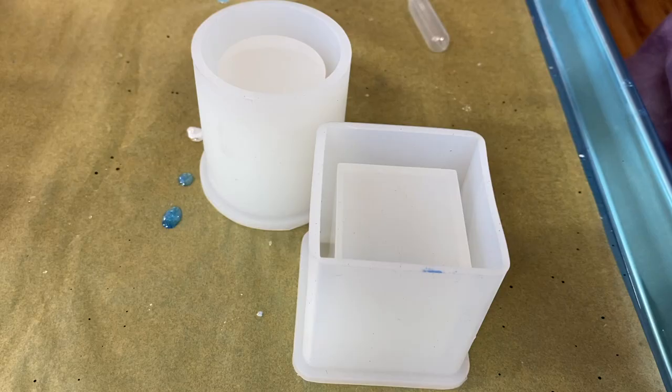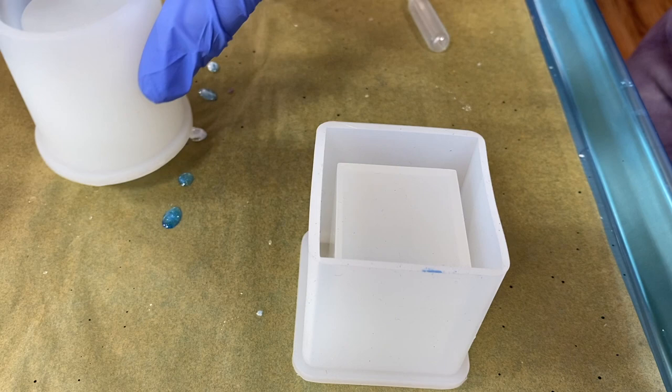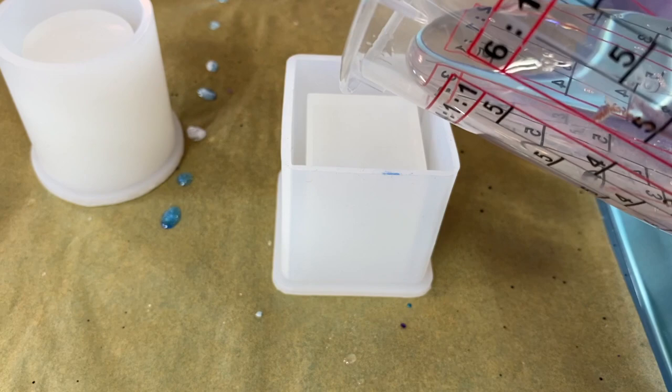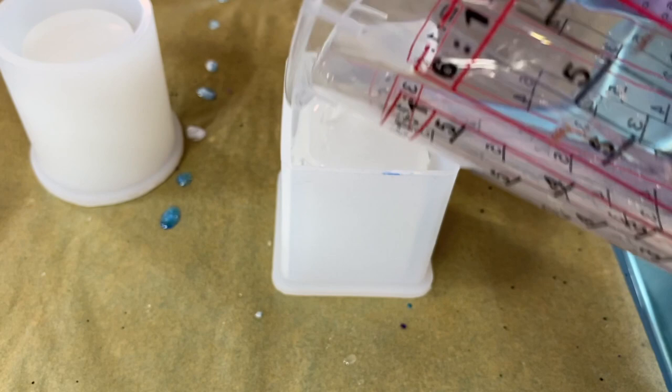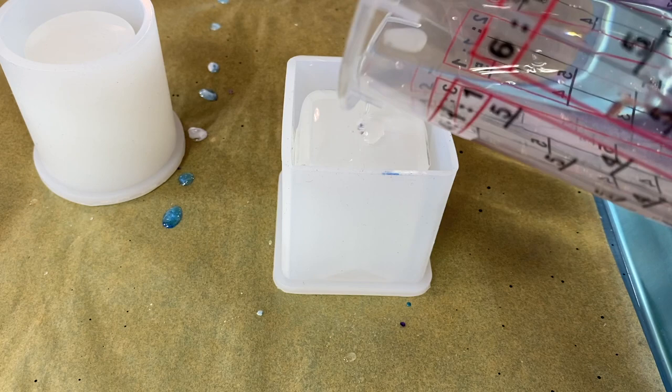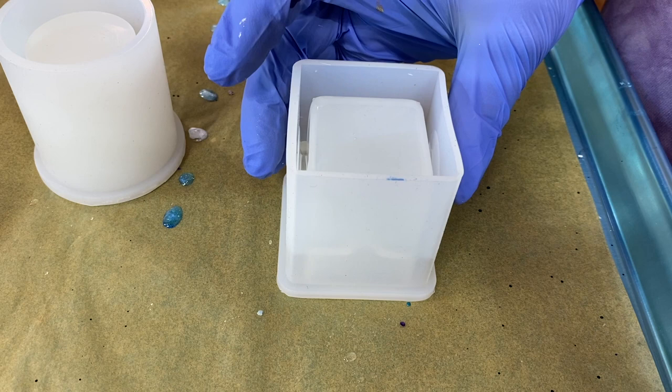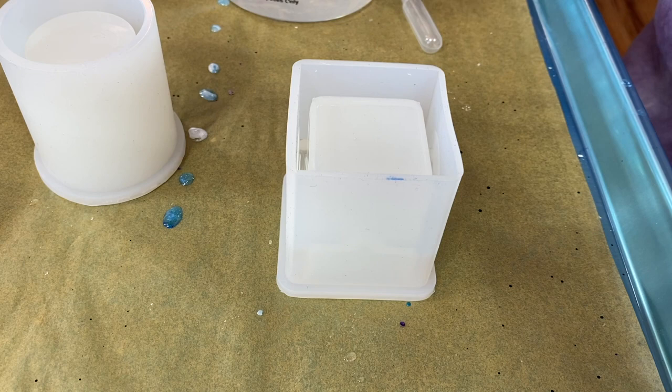Howdy howdy, this is Claire Lawrence. We're gonna play with alcohol ink and resin today. I've got some clear leftover resin — I'm working with Art Coat from Stone Coat Countertops. I'm just applying some resin in here. I've got it filled up maybe about a third of the way, and I'm gonna do this in layers.